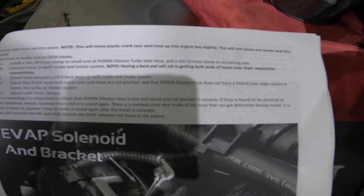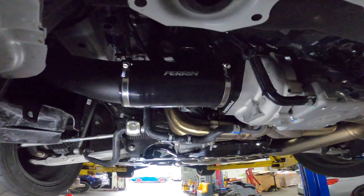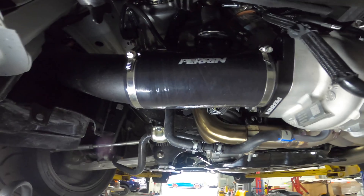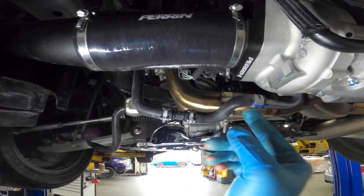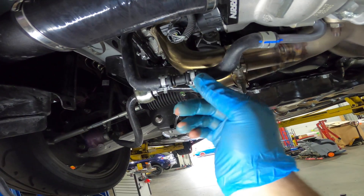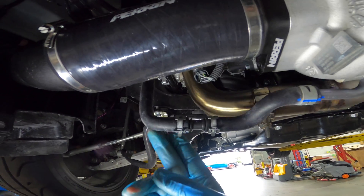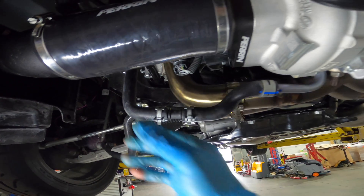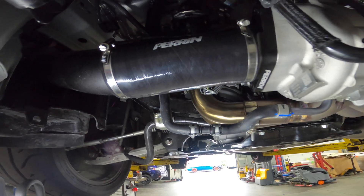The instructions say having a bent awl will help you put the inlet on. The next step is some EVAP stuff on top of the motor. This looks pretty good — if anything I might consider replacing this whole hose assembly. It looks kind of funky hanging out, so I'm going to zip tie it to the inlet to keep it away from the header. Other than this little piece being a solution to a problem, it fits really, really well.